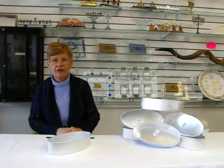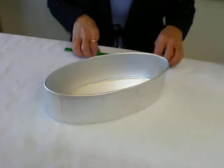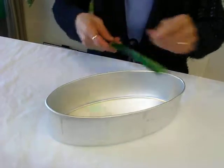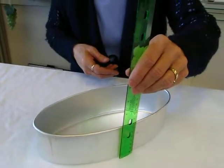Hi, it's Hava, and today I'd like to show you an oval challah baking pan. This aluminum pan is 11 inches long, it's 5 inches across, and approximately 2 and 3 fourths inches deep.